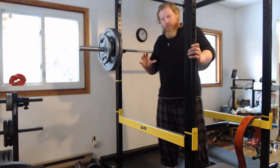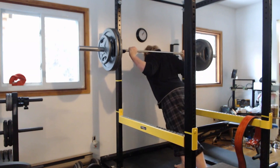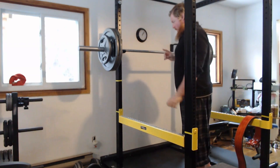What you don't want to do is approach the squat bar casually and just lean under it like that. This is going to make it much harder to get your back together and tight.